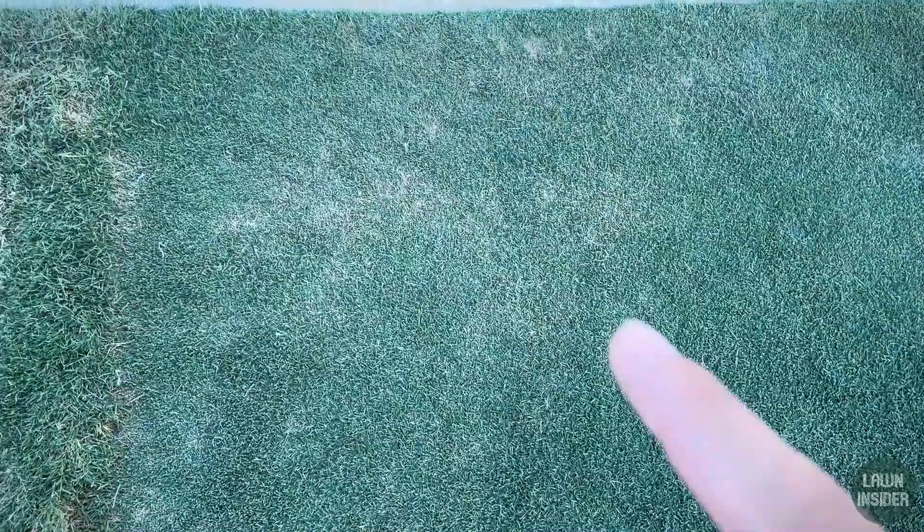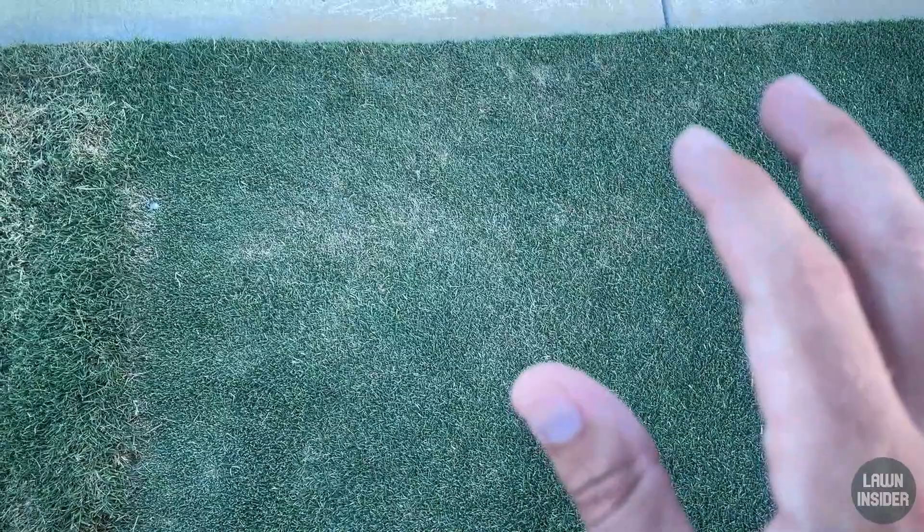We haven't been getting as much rain here lately — it's probably been dry for the last two or three weeks. So you may want to consider supplementing your watering program with a moisture management product, because if your lawn is anything like mine, you've probably started to develop two or three dry spots here and there. This area right along the sidewalk has really dried out because I didn't water this week — we were supposed to get rain and we didn't. So this lawn hasn't gotten water for probably about 14 days.